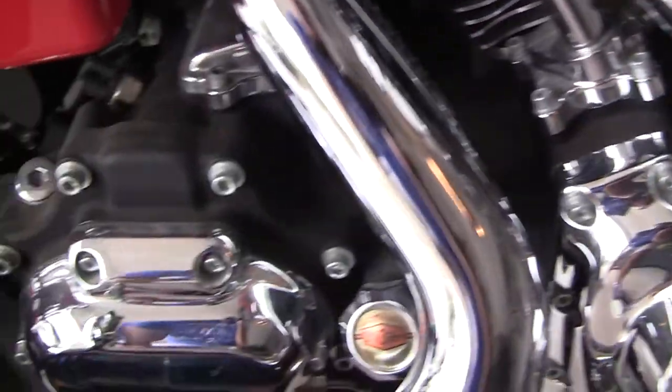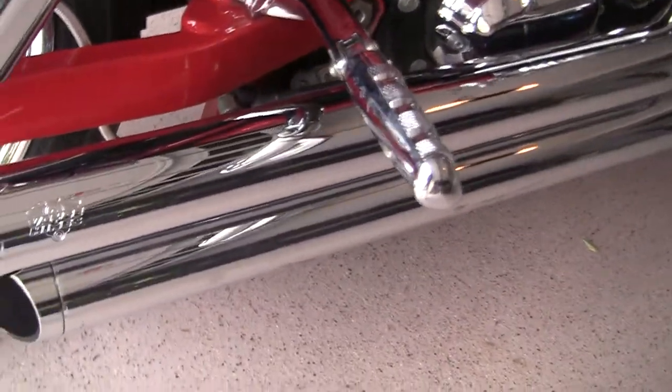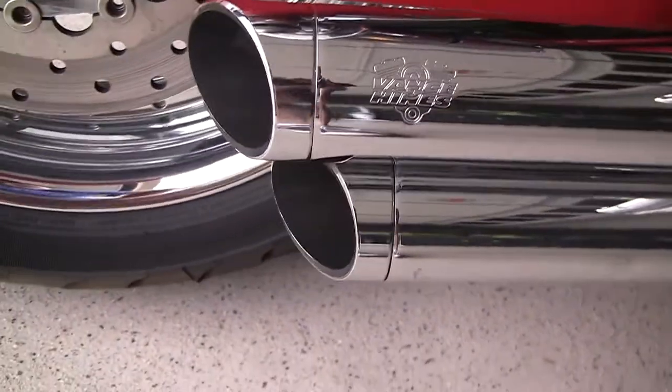And you heard it run. Vance and Hines pipes on it.